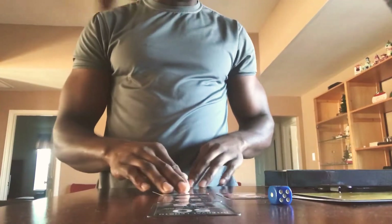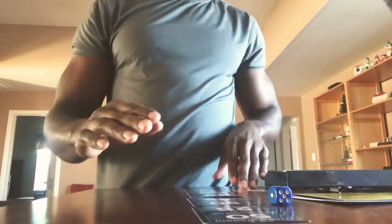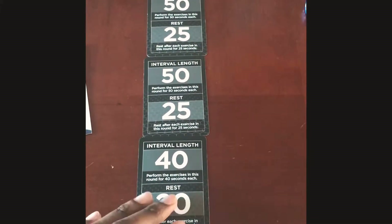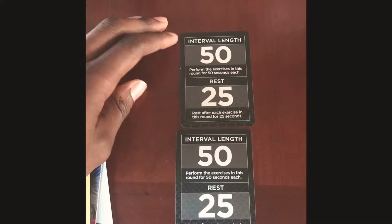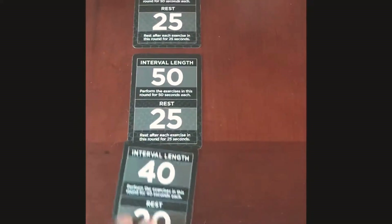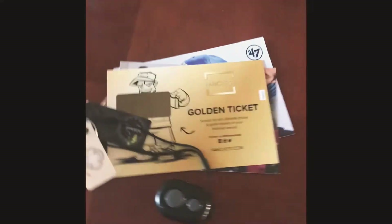So I'm going to set it up with four rounds. The interval cards tell me the timing — I'll perform each exercise for 50 seconds and then rest for 25 seconds. That's the structure for round one, then round two, round three, and round four.